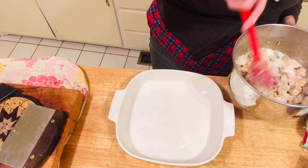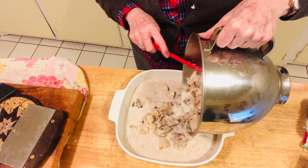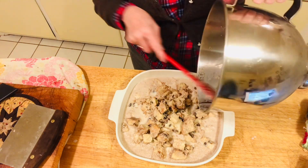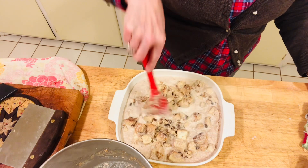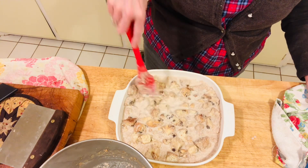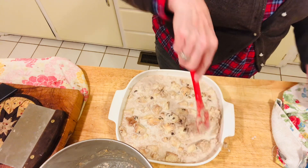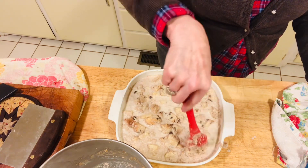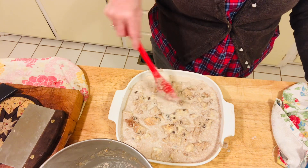After it has soaked in the milk for five minutes, we're going to pour it into a greased pan. I'm using a casserole dish — I'd guess this is probably like an eight by eight, but you could use a nine by thirteen, whatever you want. The recipe says to top it off with raisins but I'm not going to, because I have plenty of raisins already in my bread. Now that it's in the greased casserole dish, we're going to let it stand for 20 minutes. Our oven is preheated at 350 degrees. After it sits for another 20 minutes we'll put it in the oven and bake it — about 45 minutes at 350.